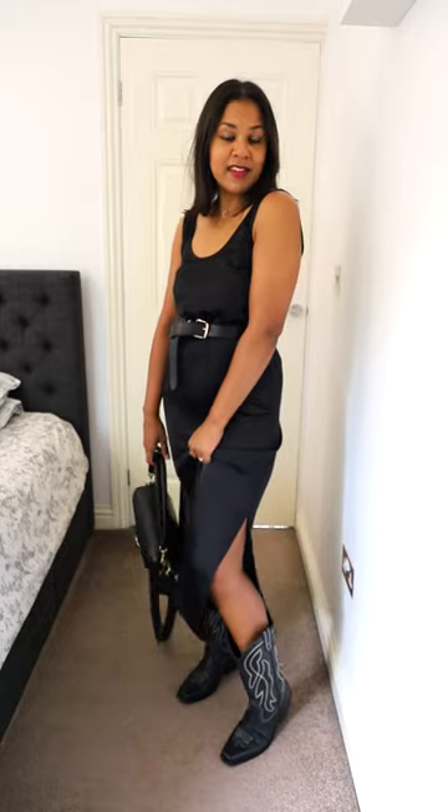I'm also going to go satin dress with a knit on top. I've just put a belt underneath so I can tuck it in, and by all means wear it without the knit as well.